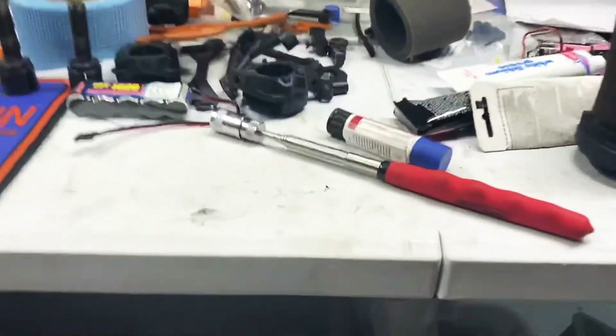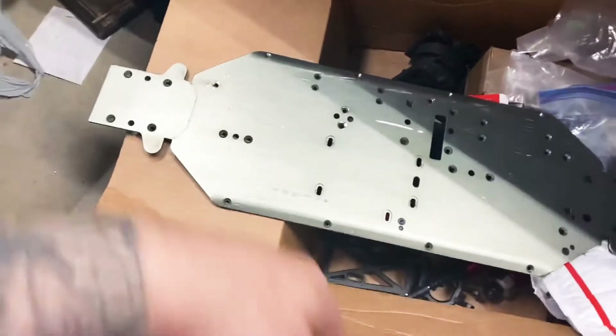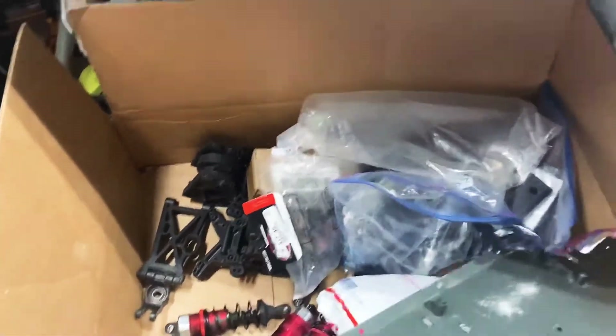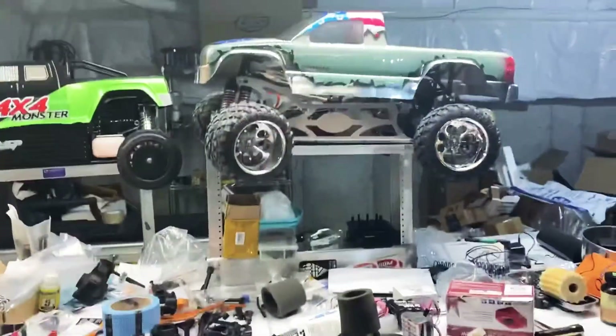I have a DBXL, and I have a whole other DBXL that I got. It seems to be in real good shape other than it's taken apart, which is no big deal. The only thing I don't have is the diff gears — everything else I have. That might be another rig for my daughter, if I could talk her into doing some brapping.